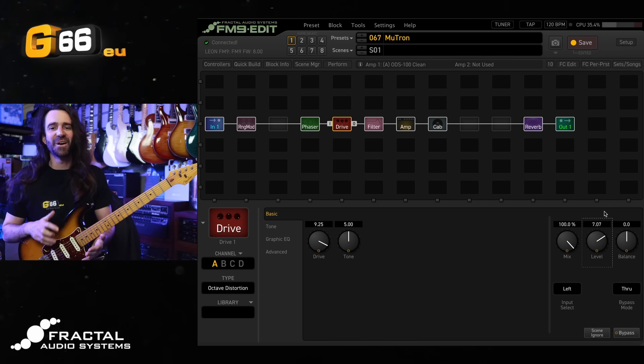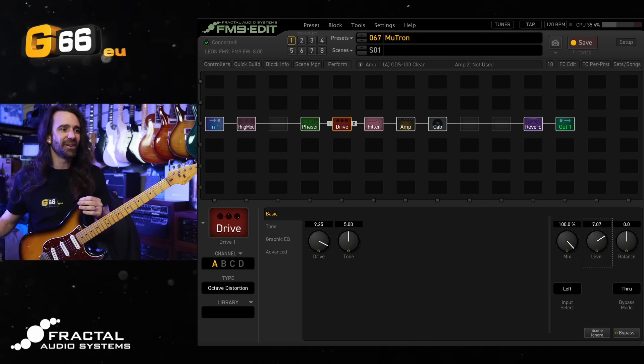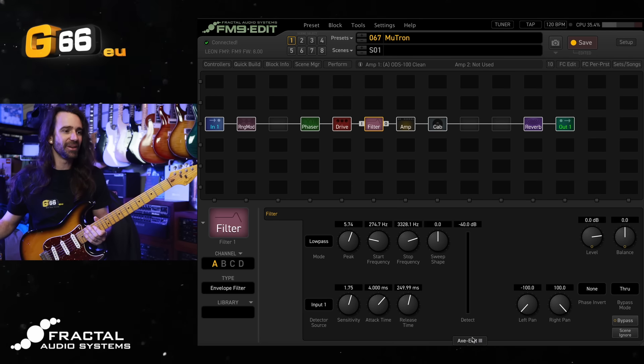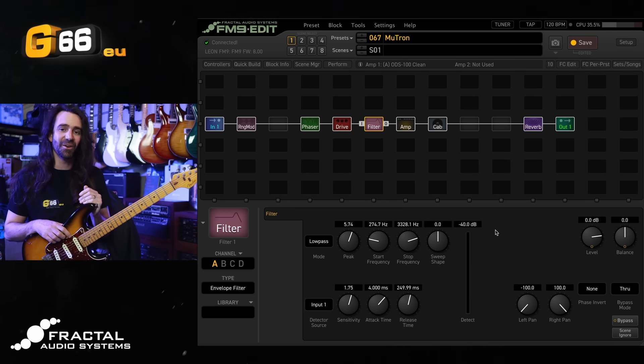That has to be one of my favorite combinations of effects in there — it is so funky and dirty. Try it out for yourself. The quick start guide for this envelope filter: plug your guitar in, change the sensitivity until it hits the top of this detector. You can play around with the attack and release, but the stock settings generally are pretty fantastic.